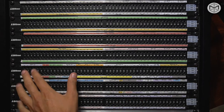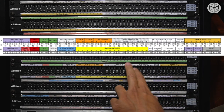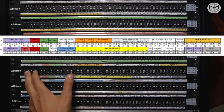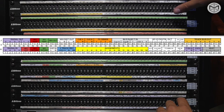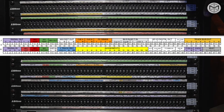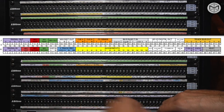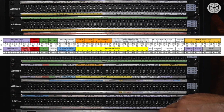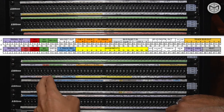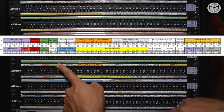Moving forward, on our fifth patch bay, we have some very interesting things to analyze. Starting from the left, we have our radial out and input. The radial is a rack-mounted DI box — direct injection box — situated on top of this patch bay. That means I can plug in my bass guitar and record the direct in from the radial here in the control room without using an actual direct box.